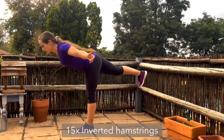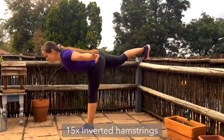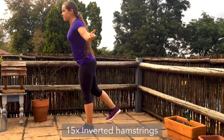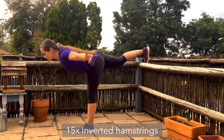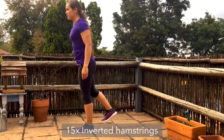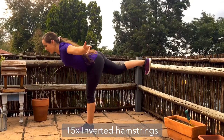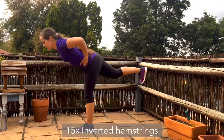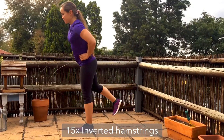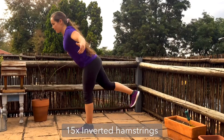For your inverted hamstrings, place your balance on one leg and, keeping the hips as square as possible, hinge forward, pivoting around that hip socket — sending the chest forward and lifting the back heel up to the sky. Keep the back toes pointed towards the floor to help your hips stay square. You can get the arms involved by reaching forwards, sending them out to the sides, or placing them on your hips — whichever feels more comfortable — while trying to keep that body as straight as possible through the hip hinges.